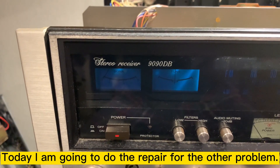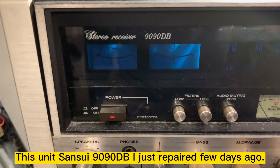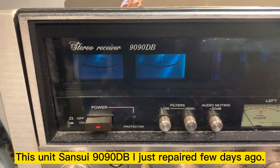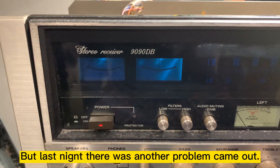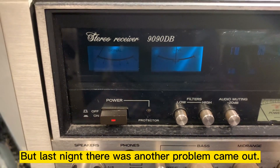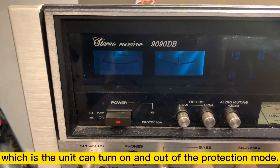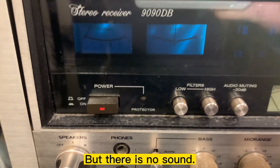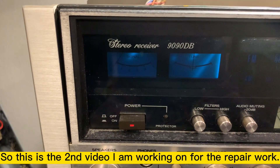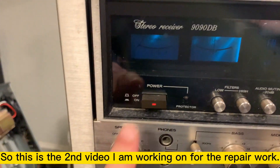Today I'm going to do the repair for another problem. This unit, Sansui 1990 DB, I just repaired a couple of years ago. Last night, there's another problem come up, which is the unit can turn on and get out of protection mode, but no sound. So this is the second video I'm working on for the repair.